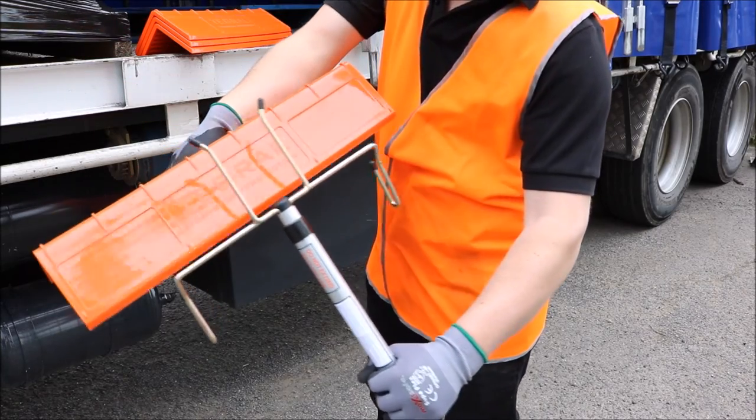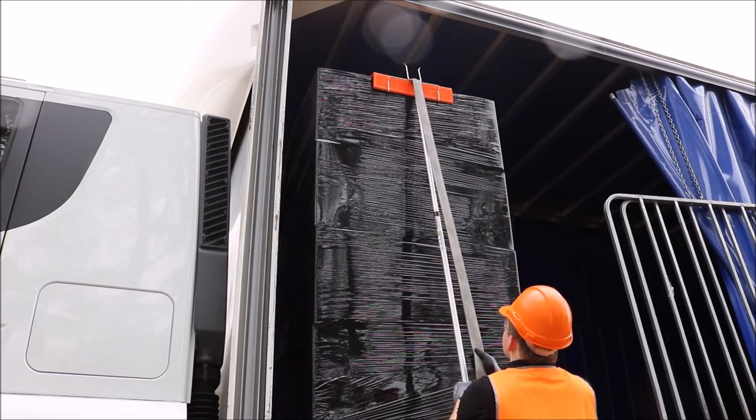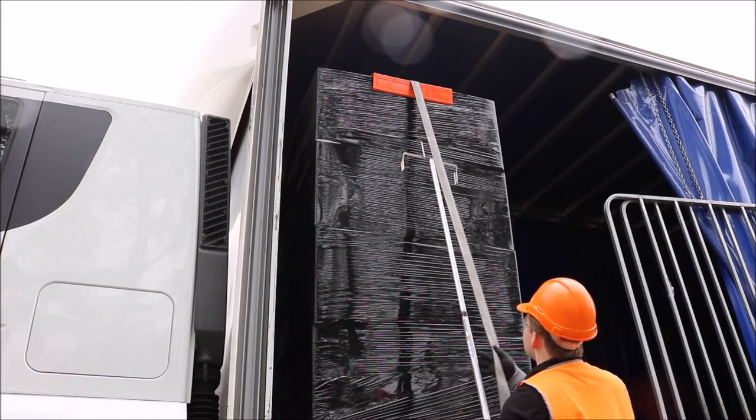Place a Tegrel pallet angle centrally onto the truck trident. The strap guides enable you to place the strap at the same time as positioning the angle on your load.